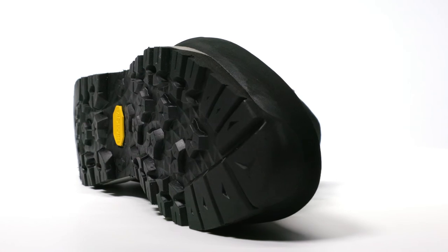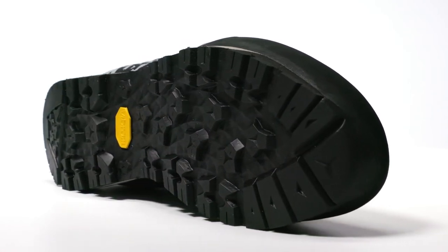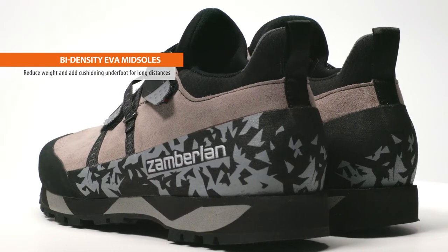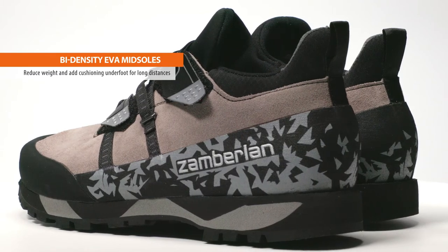The outsole sets the tone for performance, fit, and feel on a Zomberlin hiker. Vibram Pepe with MegaGrip outsoles offer versatile traction for trails and excellent grip on rock. The bi-density EVA midsoles reduce weight and add cushioning underfoot for longer distances.